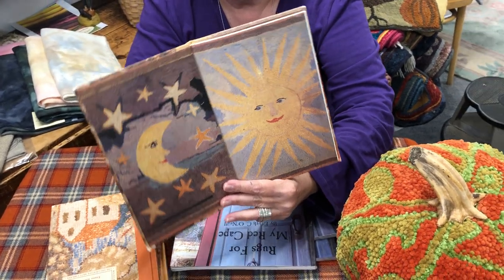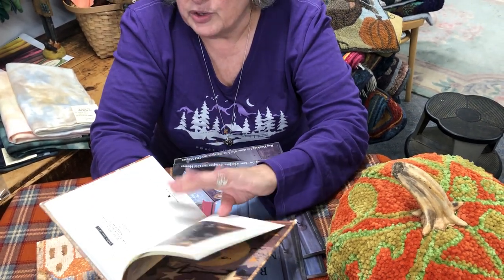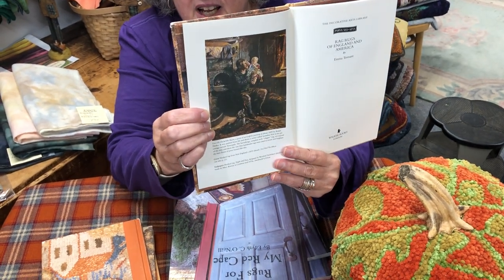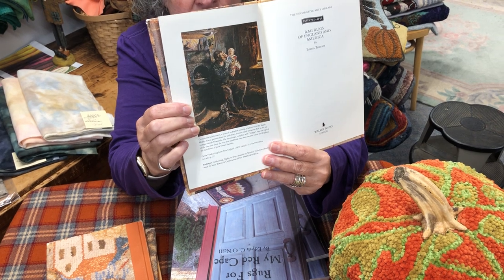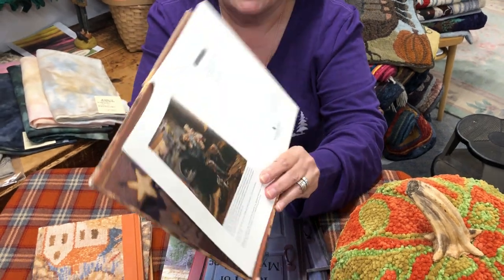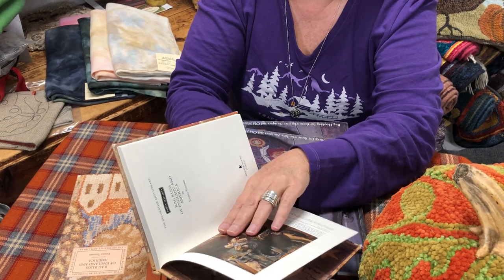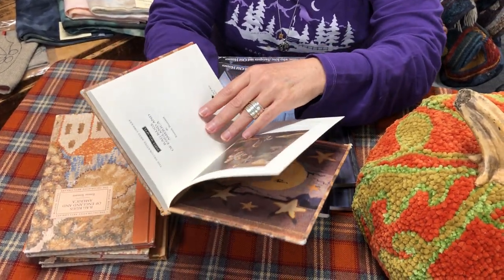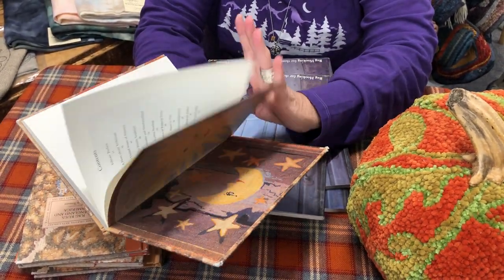It's a good reference tool. It shows you how to do it, how to do it correctly — with little shading, little color. This is one of my favorite paintings, a British painting that's very dark in the book. It shows a clipped rug or a proddy rug, and it's an old, old painting. When you get the book, make sure you look at the painting, everything around it, and read it. It gives you the whole demeanor for the book. It's just wonderful.